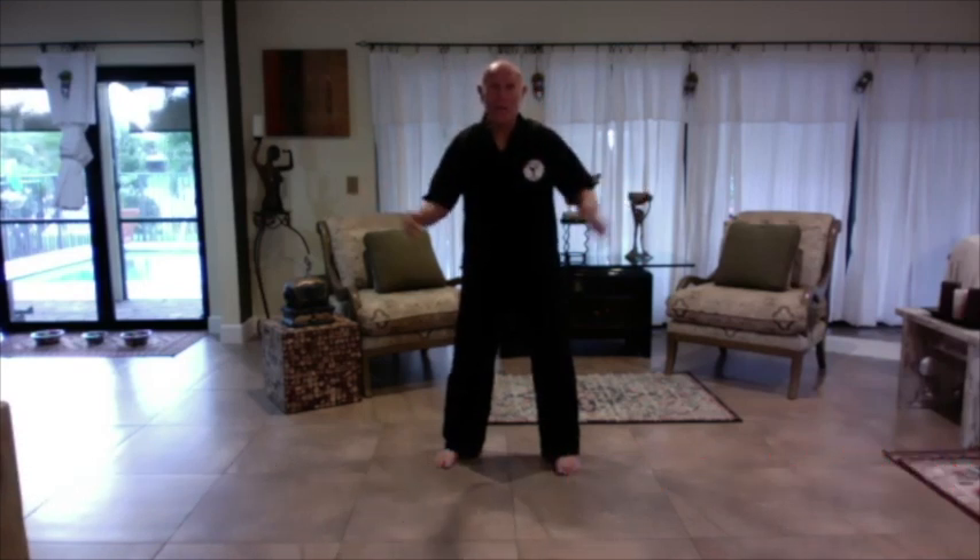Everybody wants to become more flexible. In any sport that you have, we want flexibility. We want to be loose, relaxed. And understand this: we want to teach those muscles to relax.